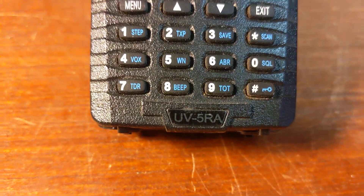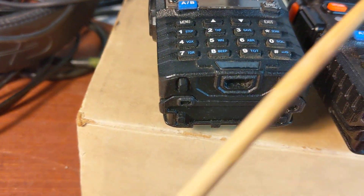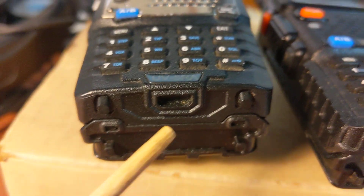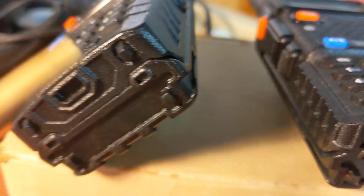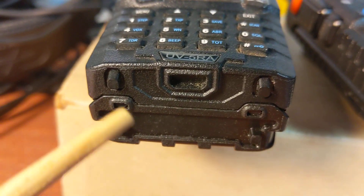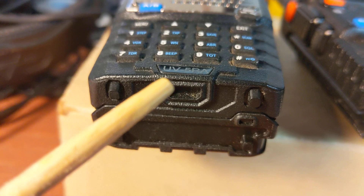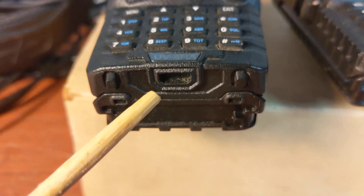If you have a UV5RA, which looks a lot like the UV5R, the extended battery is not going to work. Instead of a trapezoid, it's got a six-sided socket and it's got some kind of molding plug or something in here. It doesn't do anything except take up space — it absolutely prevents the BL5L from fitting this radio. So, UV5RA — the BL5L extended battery is not going to work.